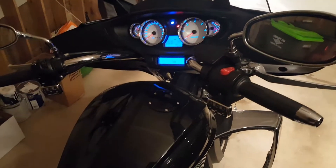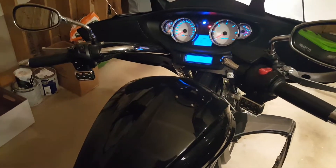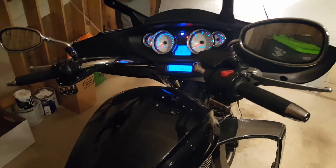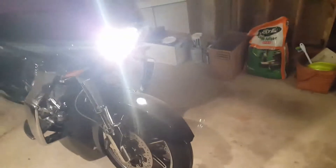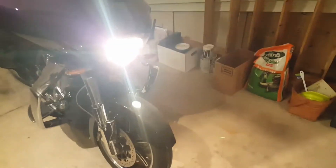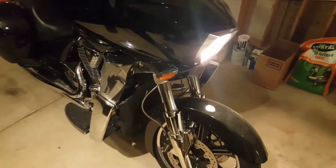Anywho, that's what it is. We're going to check back with you in a little bit when we're done. And I'll show you — oh well, there you go again — that's bright, isn't it? That's the bright, bright beam. So you get it.